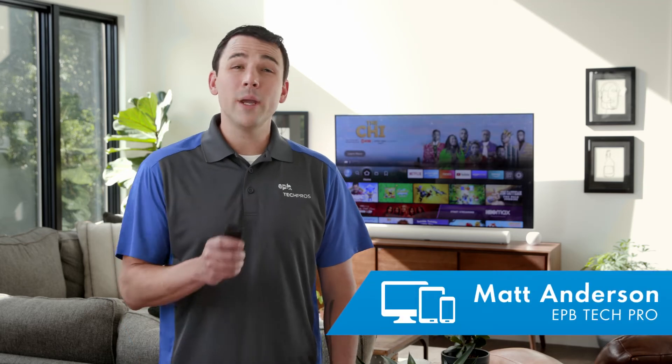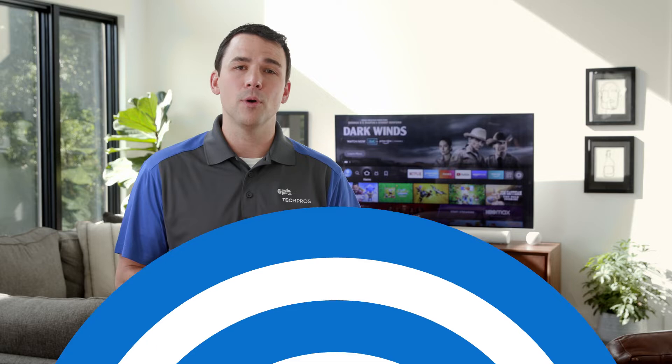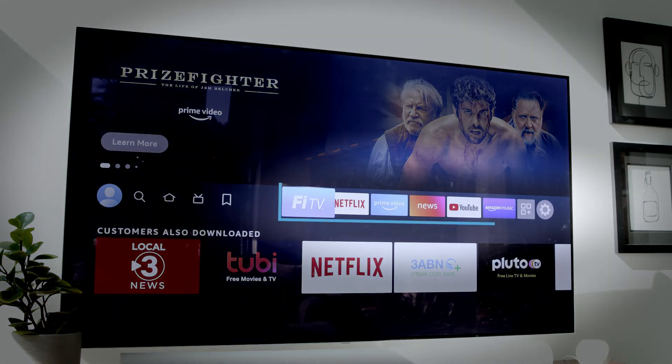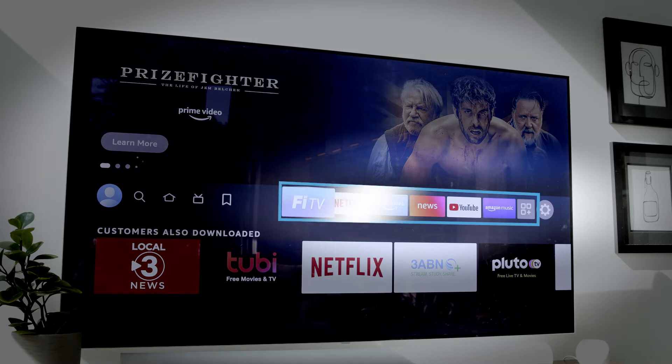Hi, I'm Matt with EPB, and I have a quick tip to make finding and using the EPB FiTV app on your Amazon streaming device easy, on this edition of EPB Tech Pro Tips. Did you know Amazon streaming devices allow you to pin your favorite apps to the top of your home screen, so they're always easy to find when you need them? Here's how to do it with the FiTV app.